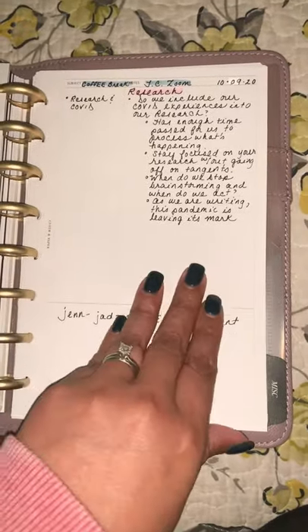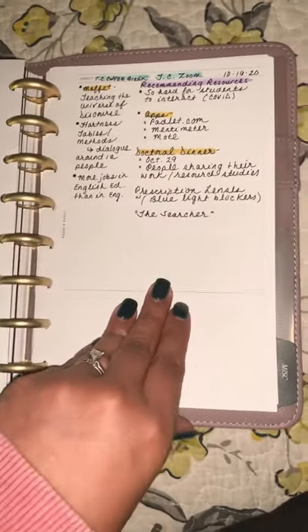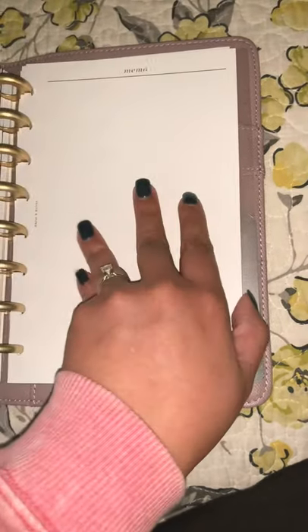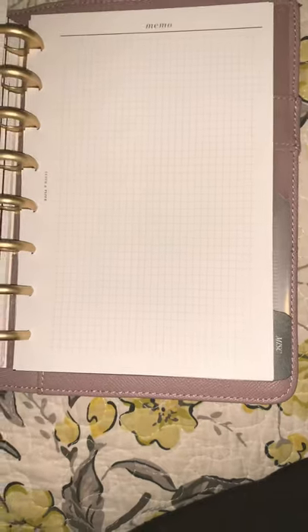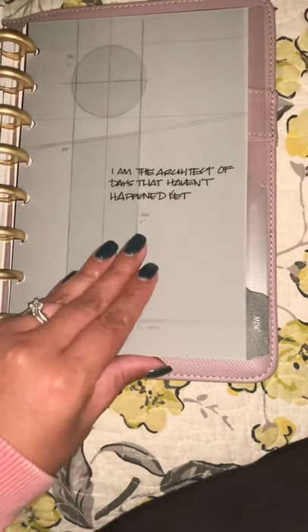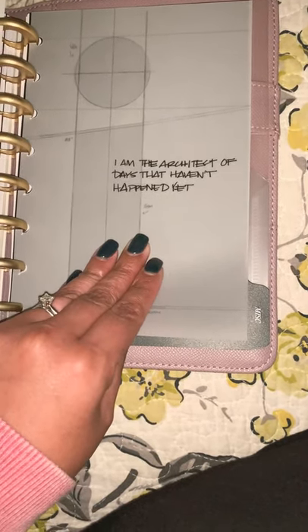I also just have some blank memo notes here. This is the variety pack from Cloth and Paper that comes with blank, grid, and dot grid pages. Here are the dot grid ones. It's always good to have some blank pages. Another great dashboard from Cloth and Paper: 'I am the architect of the days that haven't happened yet.' Love this one.